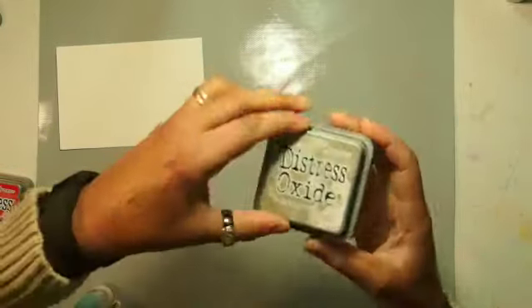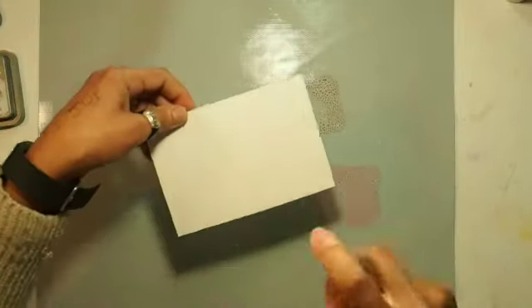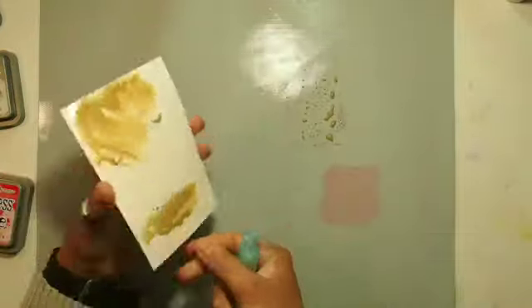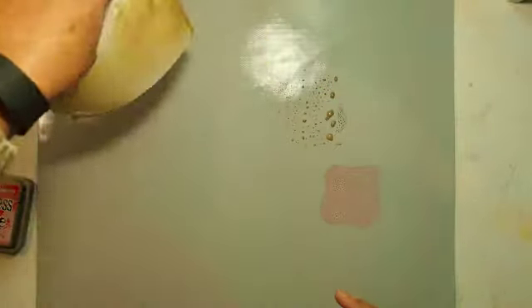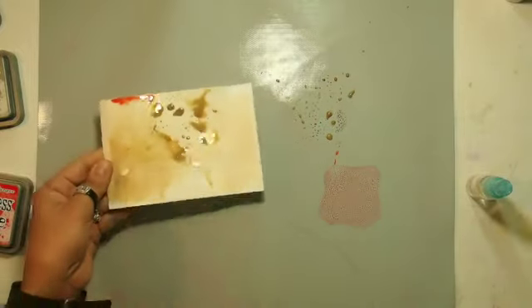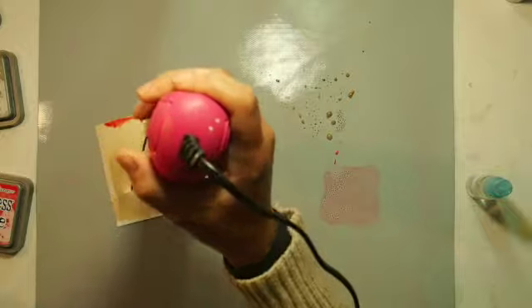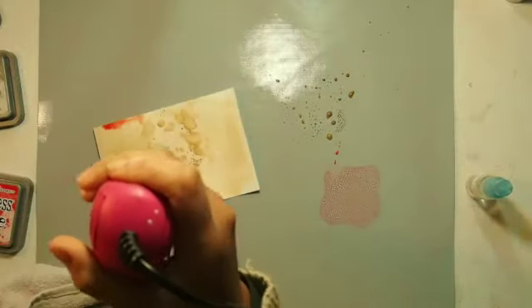For the first two cards I did an amazing organized blending technique. With this one I'm doing the smooching technique, and I've got some oxides here — candied apple and frayed burlap. I'm just spraying down some color and drying it off with my heat tool, just getting a little bit of color down into the background.